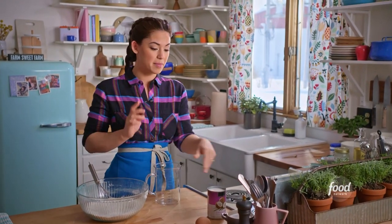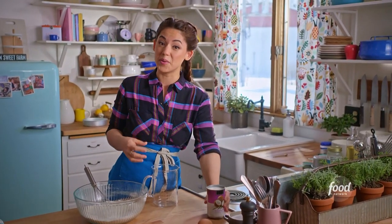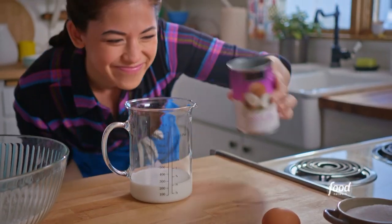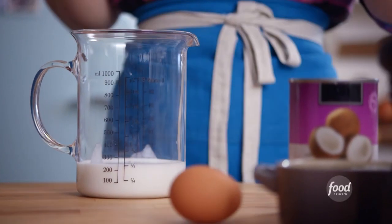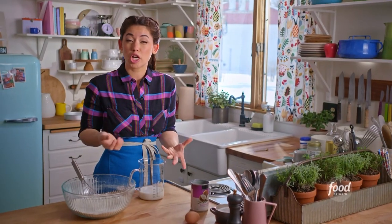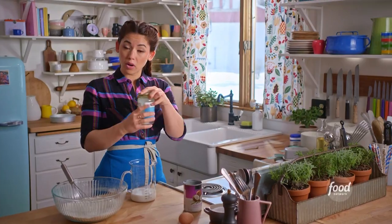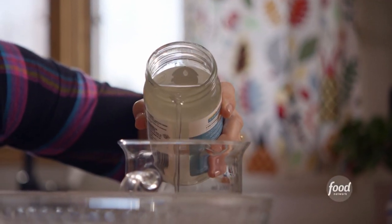In my big measuring cup here, I'm going to add one cup of full-fat coconut milk. I want my coconut milk to be at room temperature — I don't want it to be cold, because I'm going to add a quarter cup of coconut oil, and if it gets too cold, it'll firm back up.